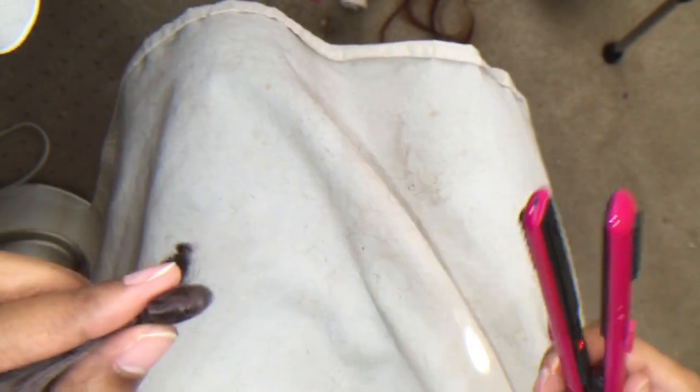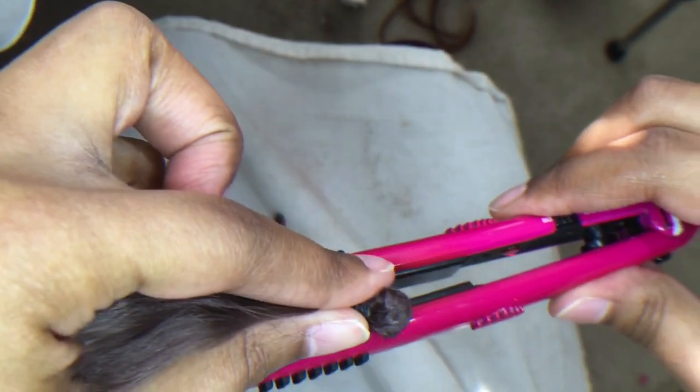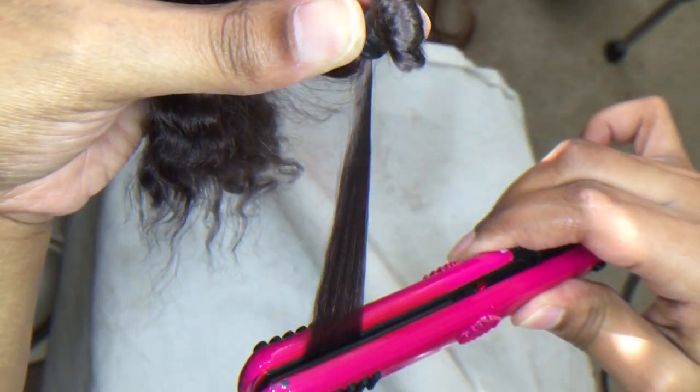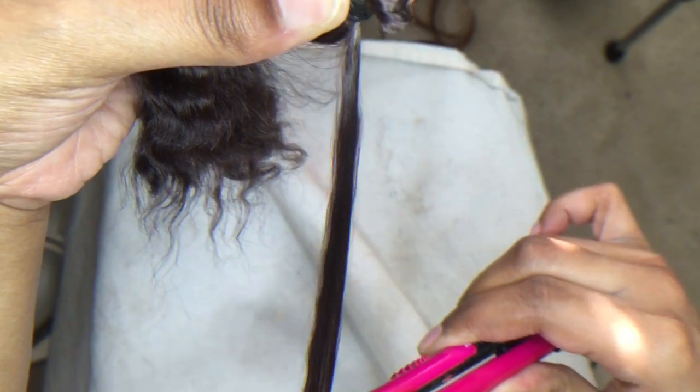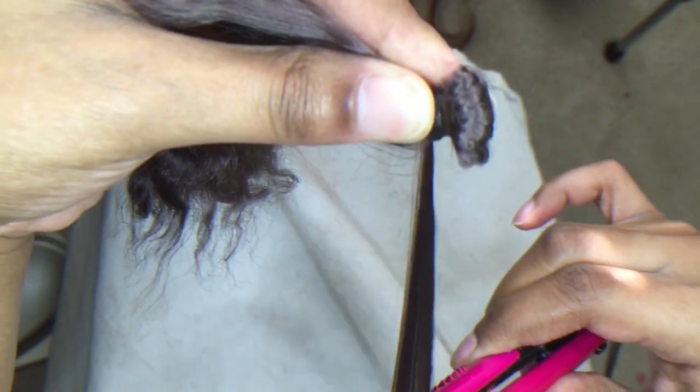As you know from previous videos, mohair does tolerate flat ironing. Just try not to make too many passes over it because this may damage the hair. A few slow and steady passes will take the waves and/or curls out of your mohair. If it's already straight you can skip this step.